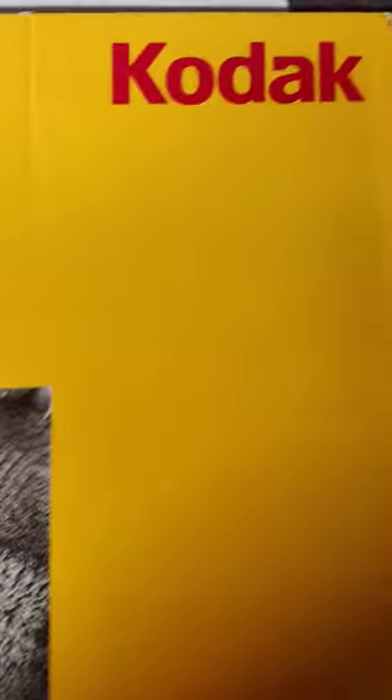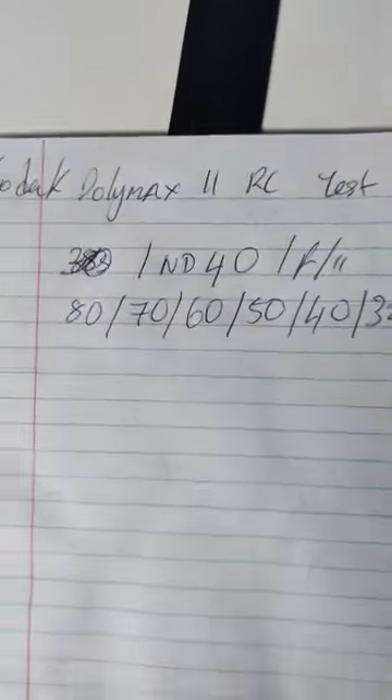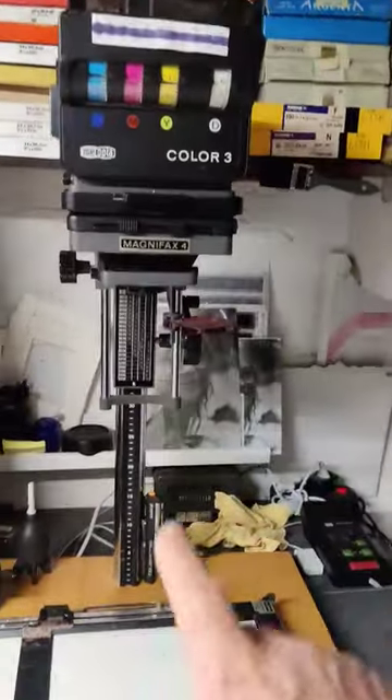So today I'm testing Kodak Polymax. I'm doing a strip test from 80, 70, 60, 40, 30 — Polymax 2 RC. Stuck it up in my enlarger.